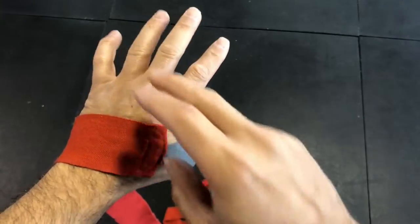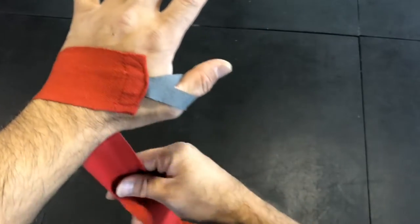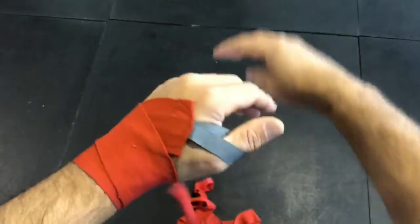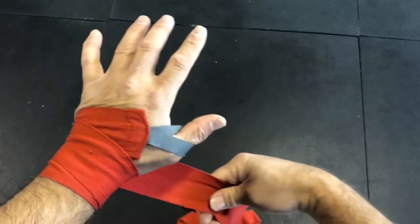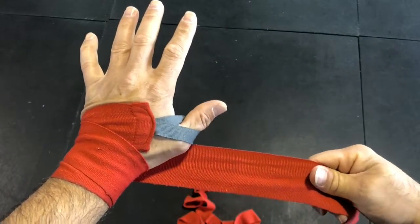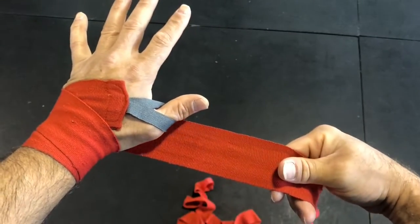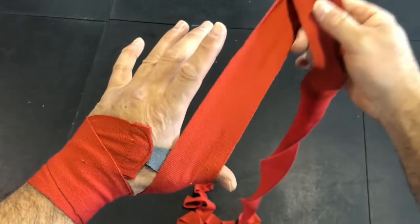I'm gonna start securing the wrist, followed by the thumb, and then go up to the knuckles. I go from the back of the hand around to the wrist one to two times — nice and snug, but don't over-tighten it; it will choke your hand.